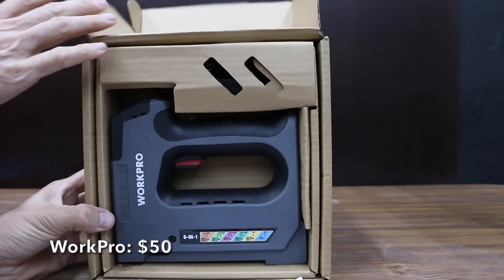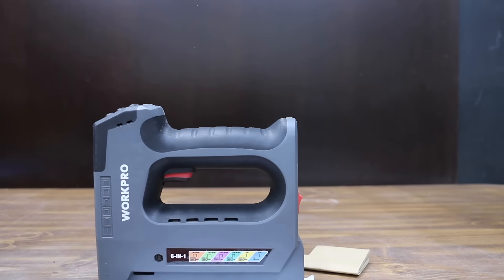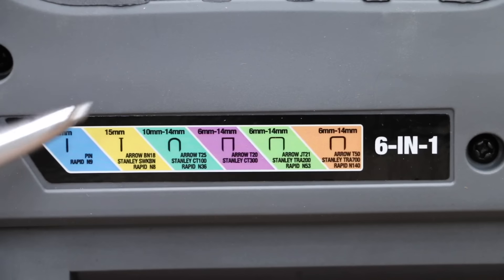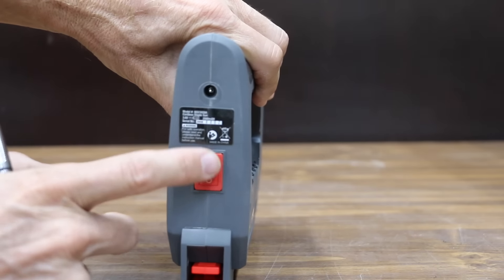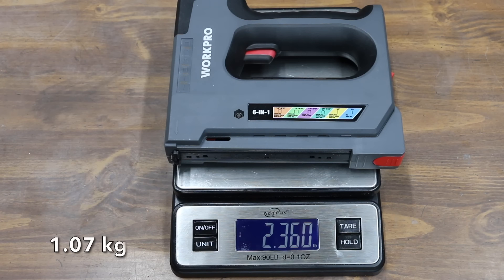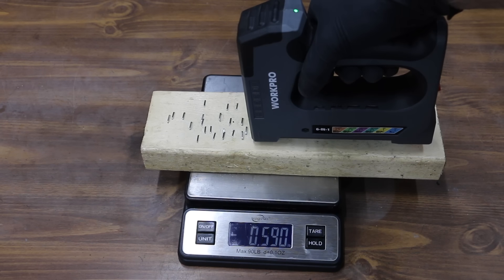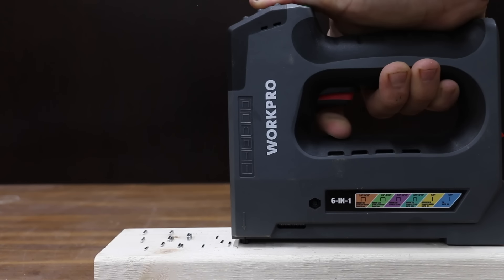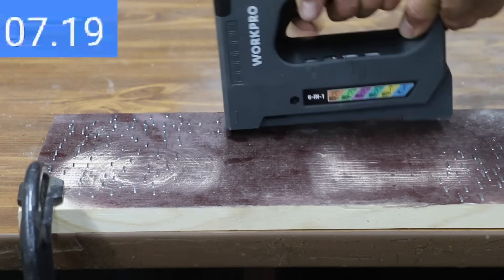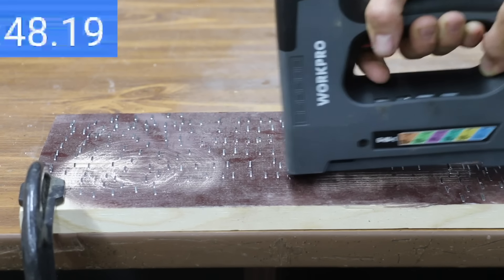At a price of $50 is this WorkPro 3.6-volt lithium-ion cordless 6-in-1 heavy-duty staple gun. It works with T50, JT21, T25, T20, and 18-gauge brad nails, and claims 60 staples per minute or 1,100 per charge with a 100-staple capacity. The WorkPro weighs 2.36 pounds and measures 90.7 decibels. It takes just 0.15 pounds of force to activate, with a reaction speed of 0.25 seconds. The WorkPro seems very similar to the 501C and completed 80 staples in 48 seconds. No issues with jamming.